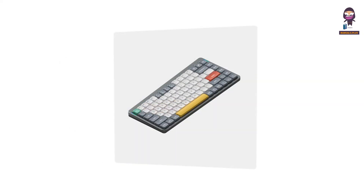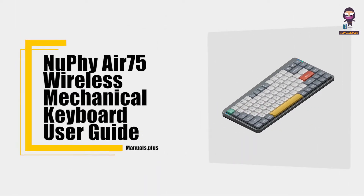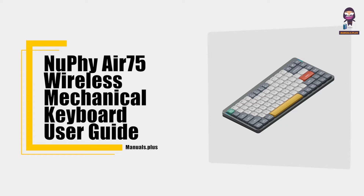Hey everyone, in this video we're going to take an in-depth look at the new NuPhy Air 75 Wireless Mechanical Keyboard User Guide.